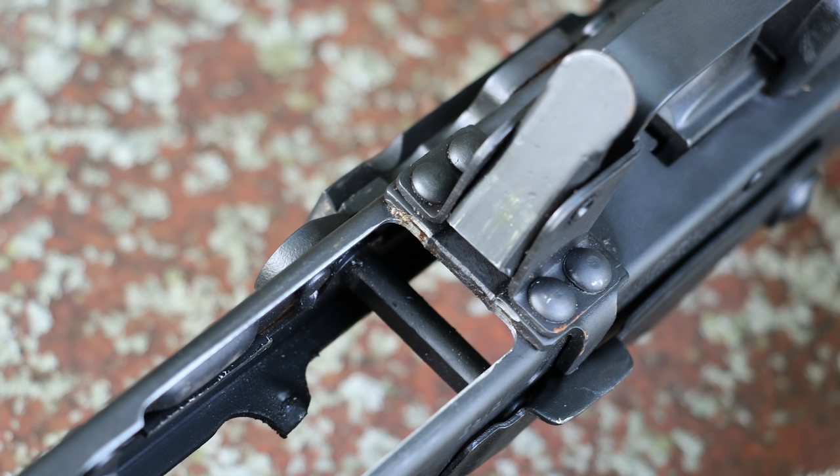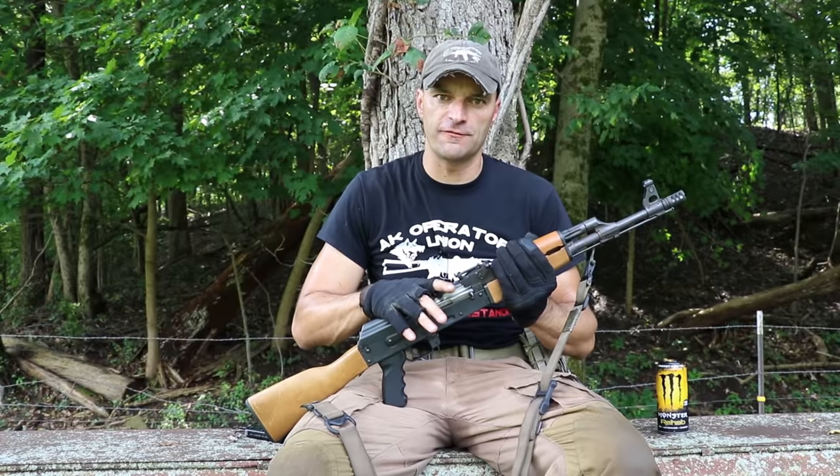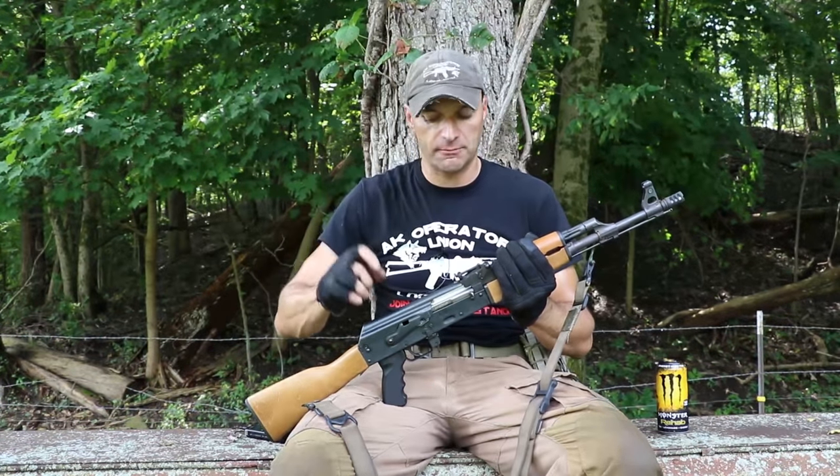When you get those rifles, I strongly encourage you to clean up the receiver from the metal chips. You will probably find metal chips inside the receiver, inside the chamber, inside the barrel. Check the gas port as well.